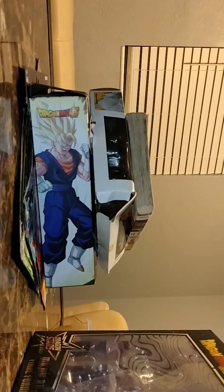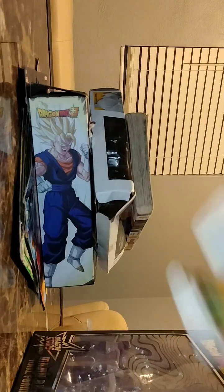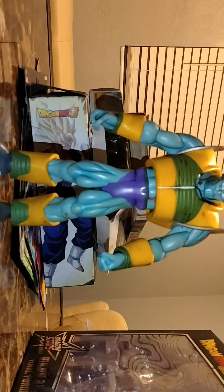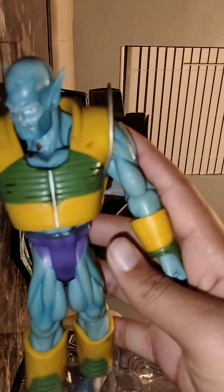First things first, we got to go to the oldest figure in my collection, and that'll be Dragon Ball GT — I forgot his name but it'll pop up on screen. This man is like too tall to fit in the camera. He's in my collection because I needed him and he's from 2004, so yeah, he's really cool.